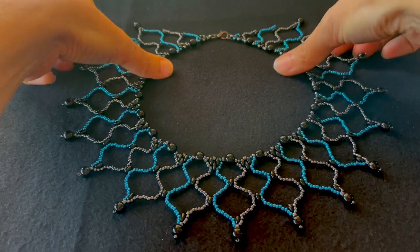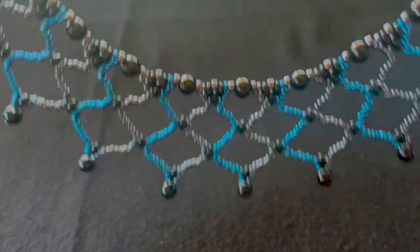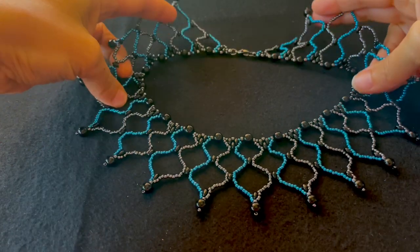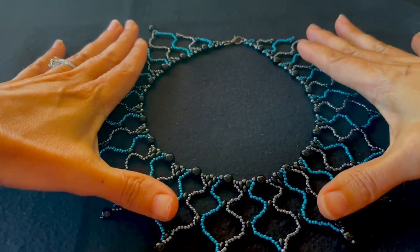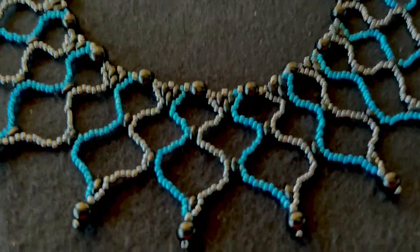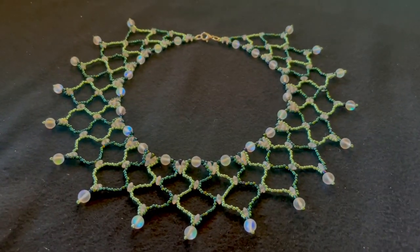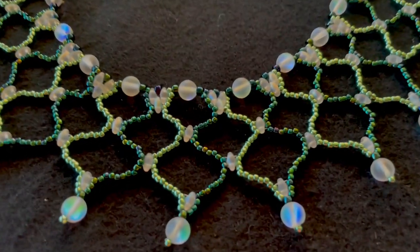This is the necklace that we're going to make, and this is the necklace in another color combination. So let's talk about the materials we're going to need.